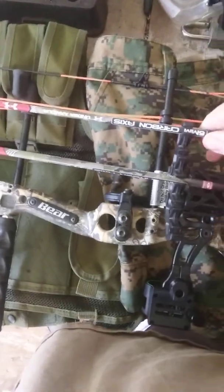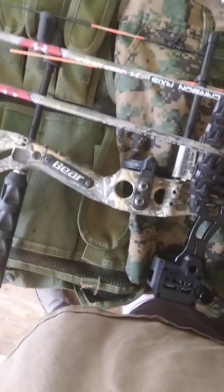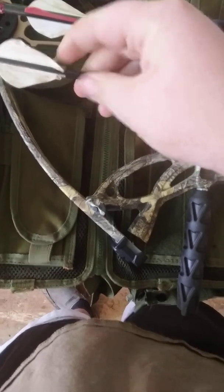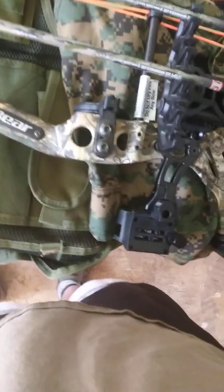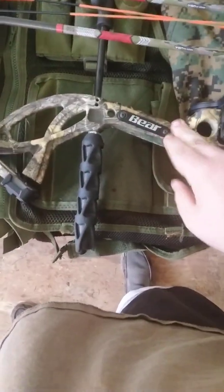The silencer and everything is Trophy Ridge, I'm pretty sure. The arrows I use are Under Armour. They're decent arrows. In my opinion the fletchings could be a little bit better because right here both of the white ones are torn.